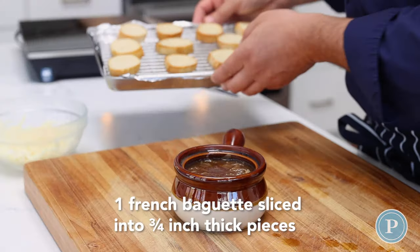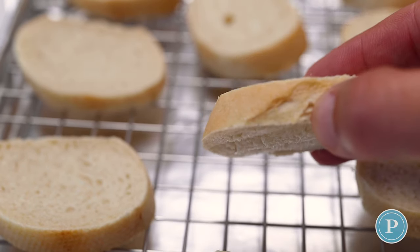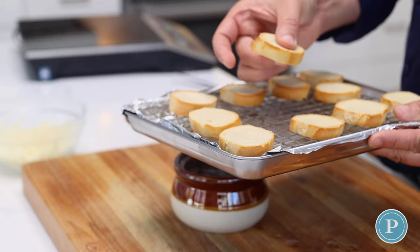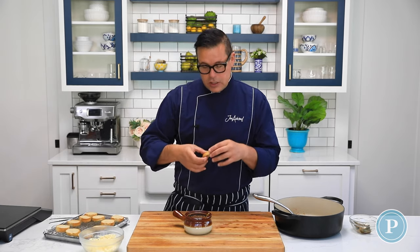I've taken some bread, sliced it to about three quarters of an inch thick, sprayed it with some cooking spray and then toasted it off in the oven — you can see it's a little bit crisp. The reason why we do that is if we didn't, it would get soggy.